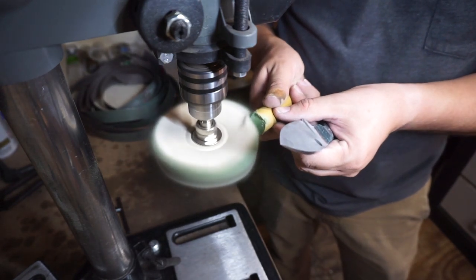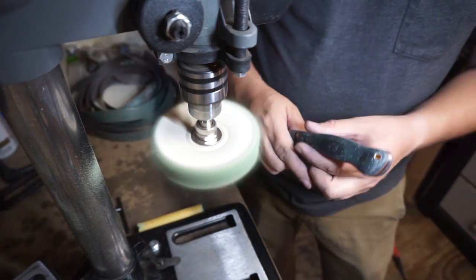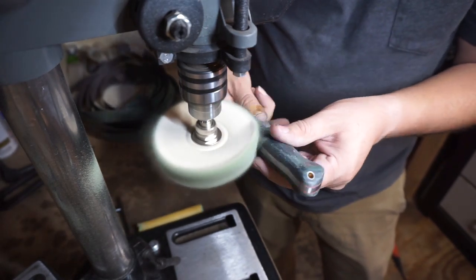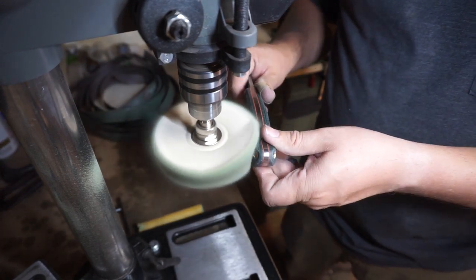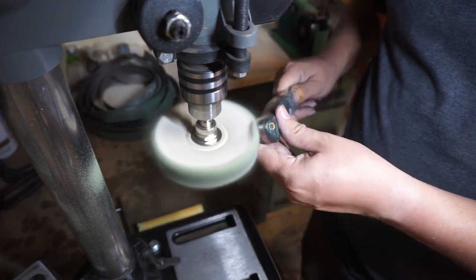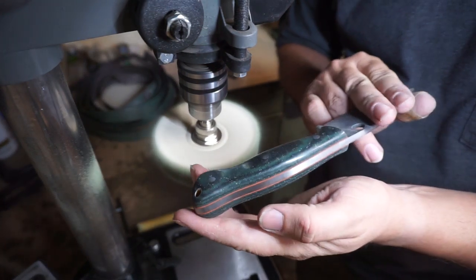We're going to do a green compound on the fine wheel. I like the green compound for this because it's going to give it a good polish — I could have probably used the gray but I think this green is going to do really well. I definitely like the way these handle scales turned out. I love the contour of them, I love the way they're shaped, and they almost look like stone whenever you finish buffing them — when you see them in person and hold them in your hand, it looks like they're made of rock, like a polished rock.